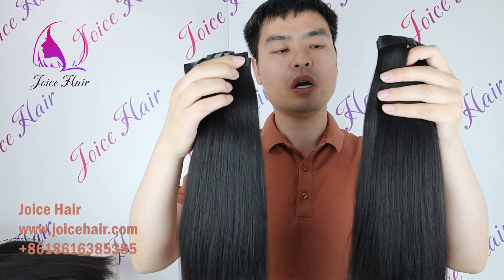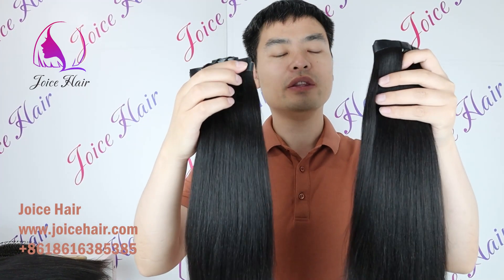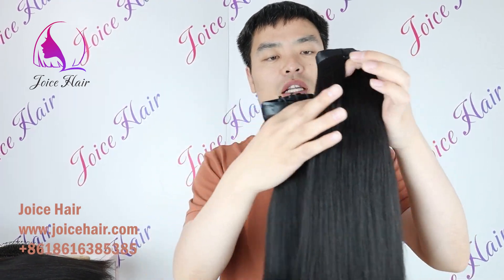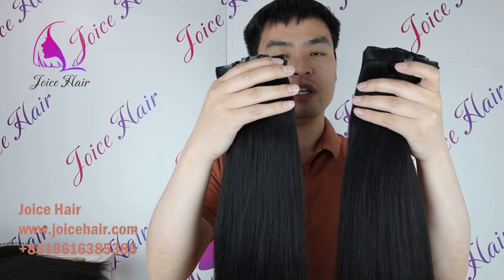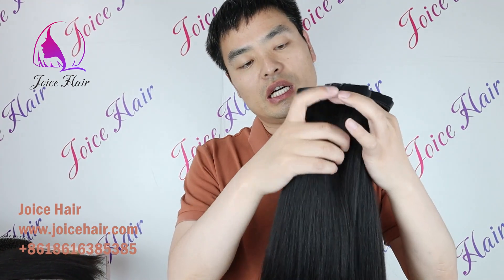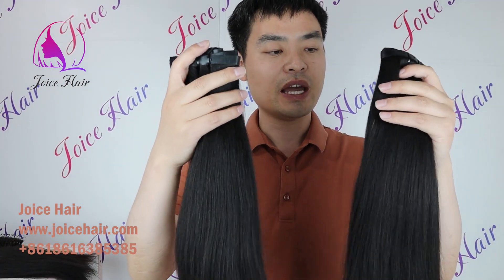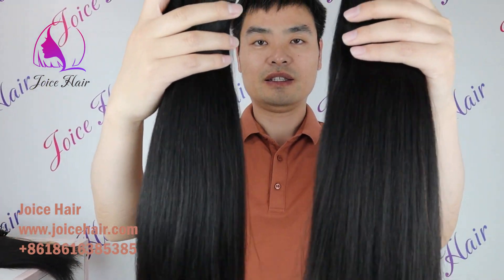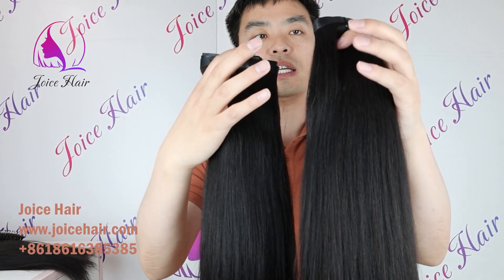In today's video, let me show you our relaxed yaki hair texture. This is one of the most loved hair textures from Joy's Hair — it's the yaki hair texture. And this texture matches perfectly with your relaxed hair. You can see that this is a very popular yaki hair texture.